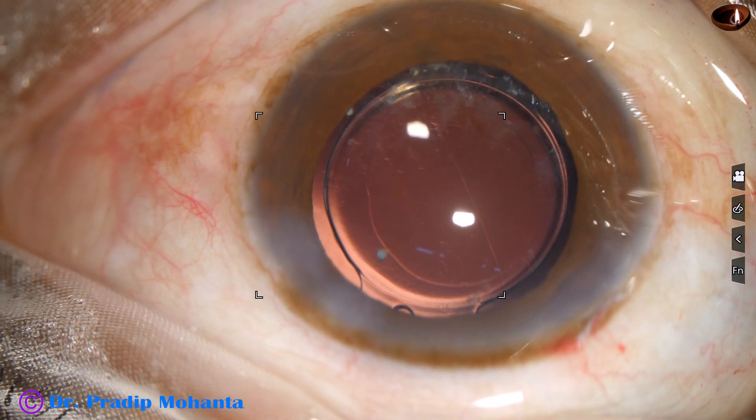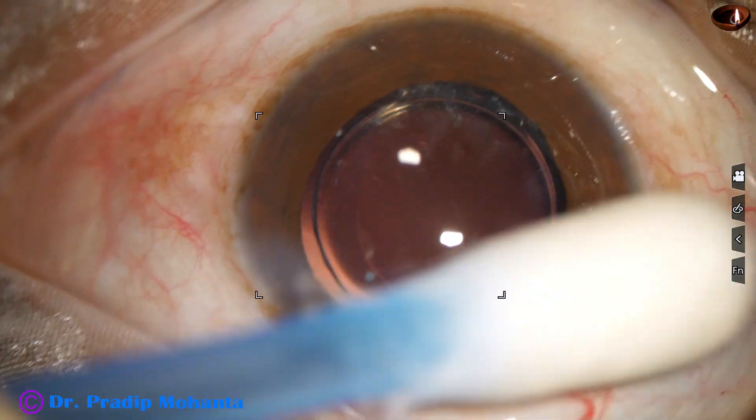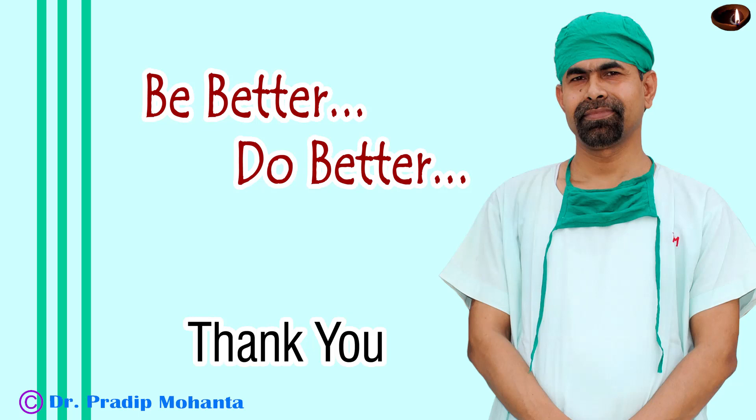The anterior chamber is nicely formed. The integrity of all the wounds is checked, intraocular pressure is checked, and the case is concluded. Thank you very much for your attention.